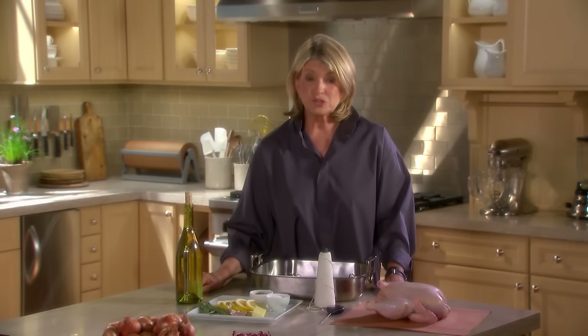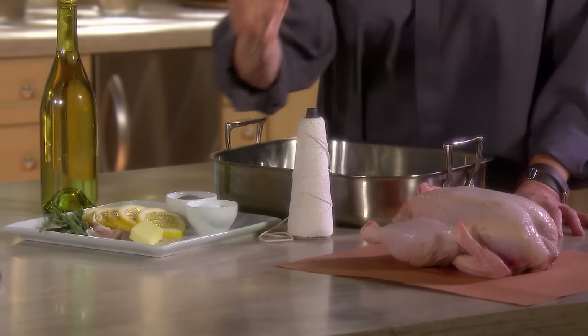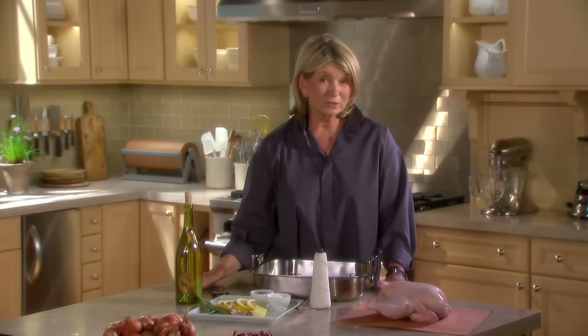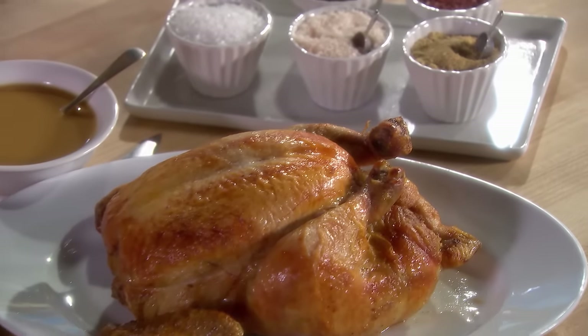A little bit of room-temperature butter, salt and pepper, a trussing string, and, importantly, a meat thermometer. A little white wine for deglazing — and that's really all it takes to have the perfect roast chicken. Let's get to the recipe.